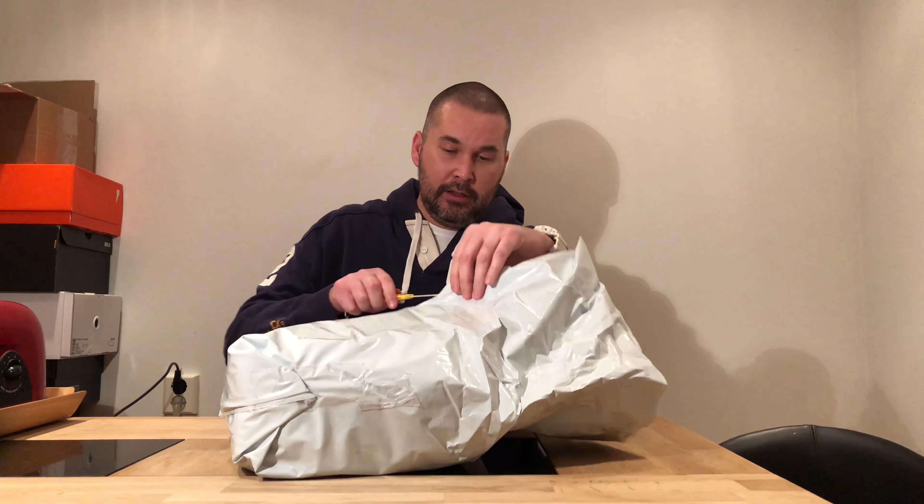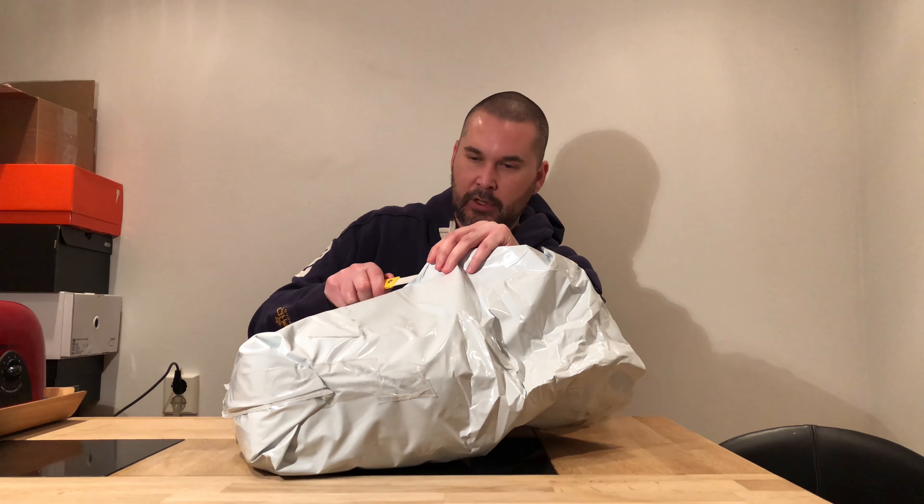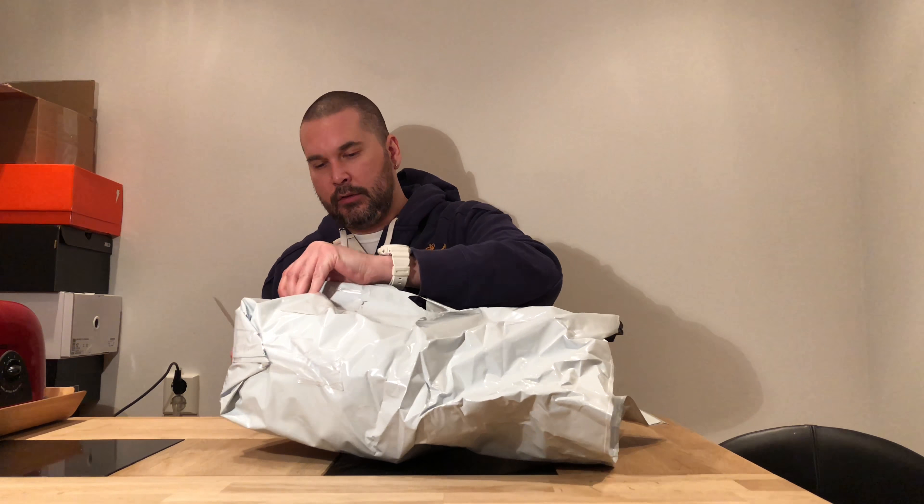So these are the Game Royals. I'm doing this without a microphone today to see how bad the sound is. Let me open this — these are the Air Jordan 1 Game Royals.